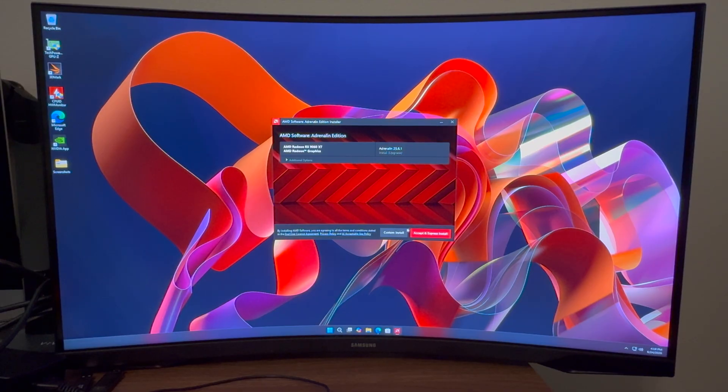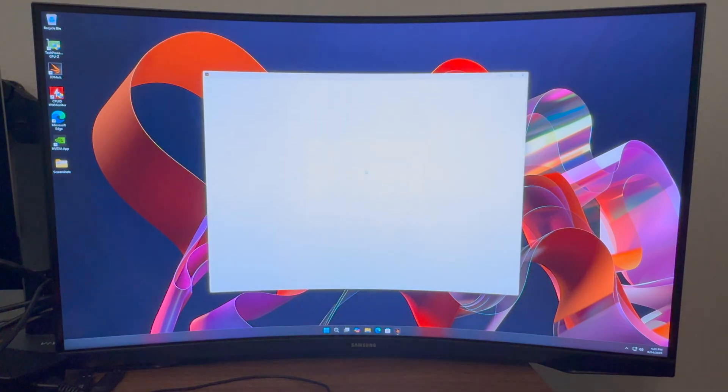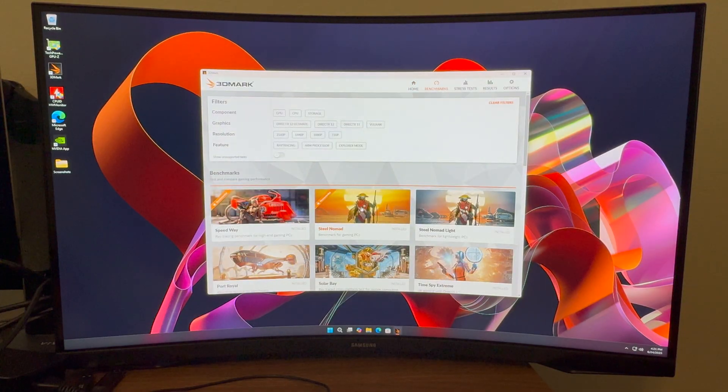These drivers were released in June and I'm sure the older ones were probably before June, so I guess we can proceed. Alright, I got the drivers reinstalled with DDU, and we are getting into 3DMark. Let's try the Steel Nomad first.